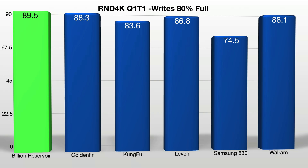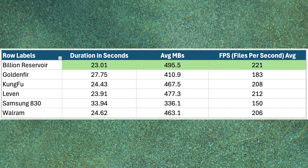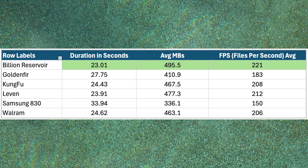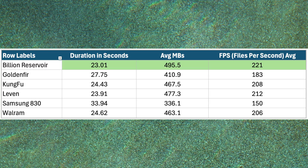Most drives were fairly close in the write tests with the exception of the Samsung drive. The last test was a Windows batch file copying a large folder of 5,075 files between 4 kilobytes and 2 gigabytes in size, totaling around 11.4 gigabytes, run three times and averaged. The Billions Reservoir drive takes the lead on this test as well, which isn't a surprise given its overall sequential and random 4K write performance. I'll be honest — I thought for sure the Samsung drive would smoke these others, but I'm pleasantly surprised with the all-around performance of the Billions Reservoir drive. I mean, what's not to love about the bright green case?